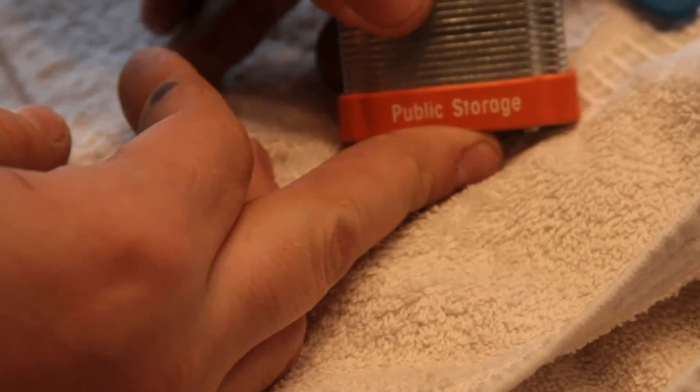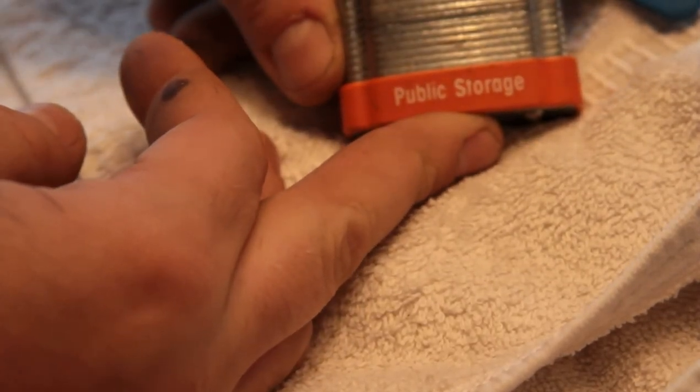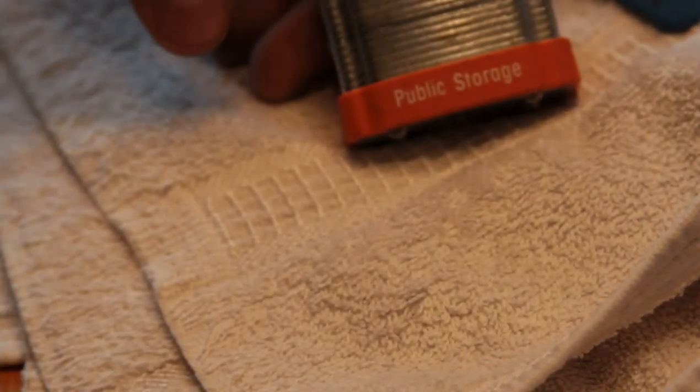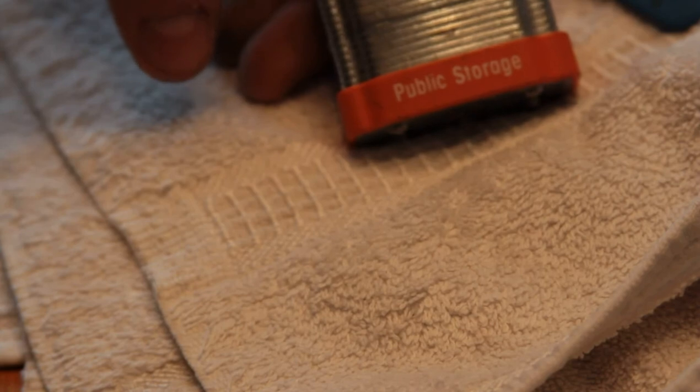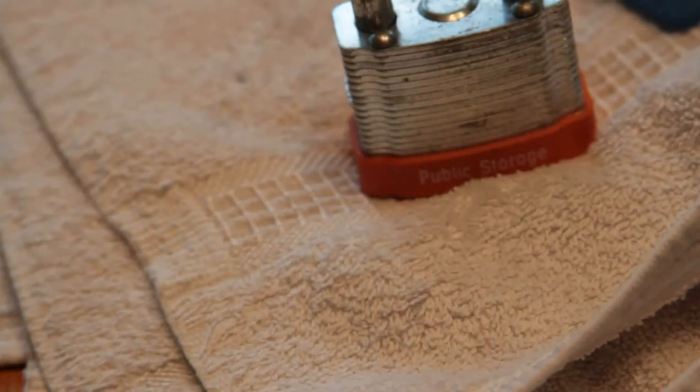This is the last of what I would consider the hard locks, other than that bloody disc detainer, which I think I've given up on. I'm going to work on the best and then probably send it on to the next guy. Thanks for watching. This is Alex. Have fun. Keep it legal.